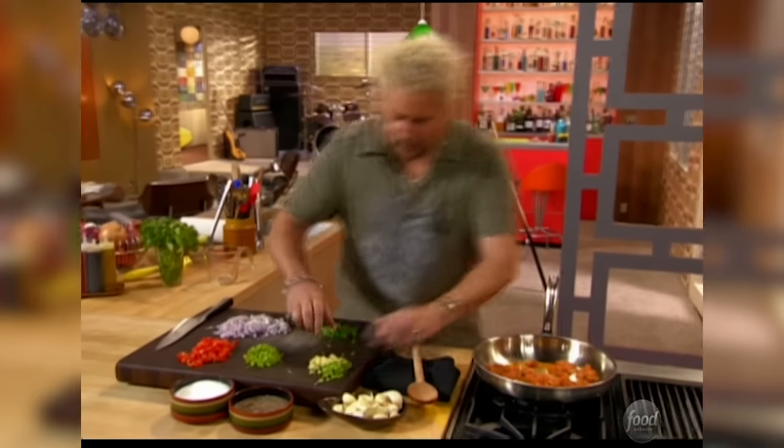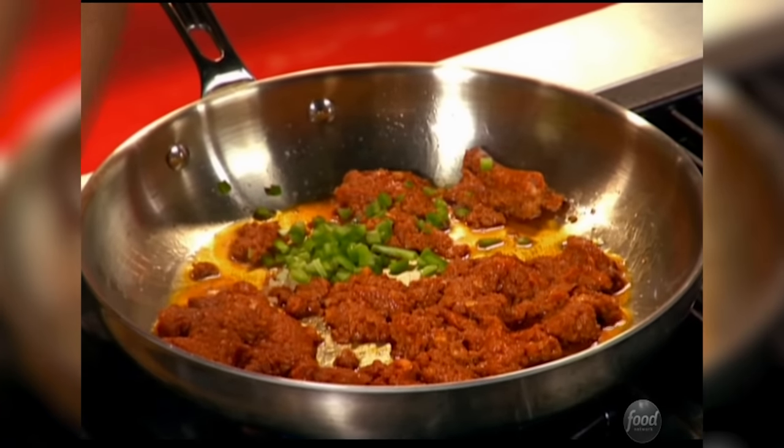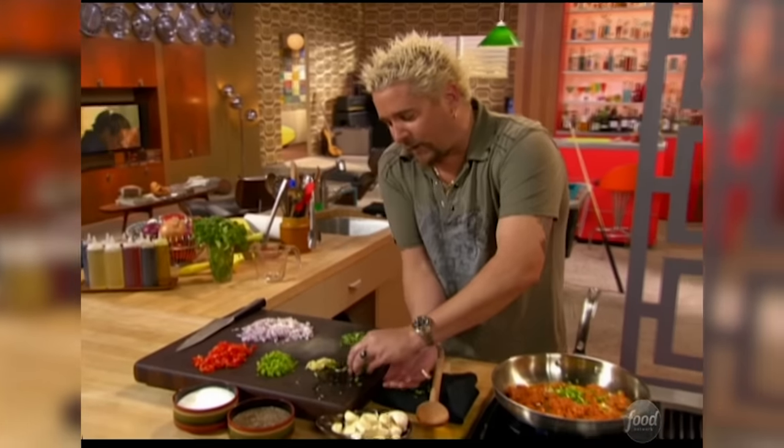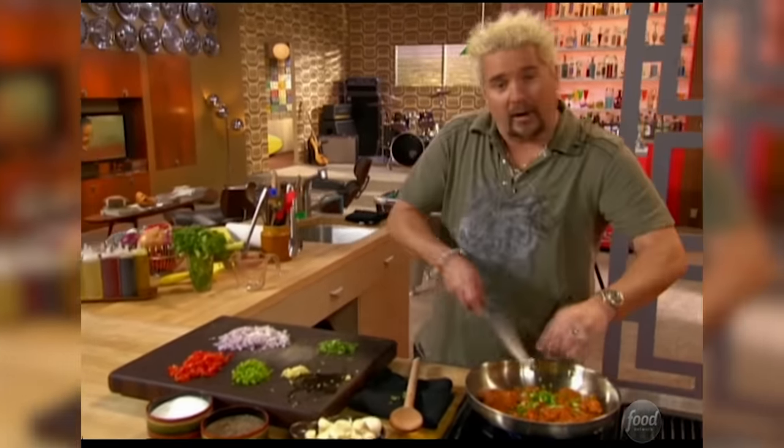There's some cilantro chopped up. I'm going to get the jalapeños down right now. Those can get in there. And that chorizo fat — we're going to cook with some kind of fat, whether it's oil or chorizo fat or bacon fat, so why not use the chorizo?